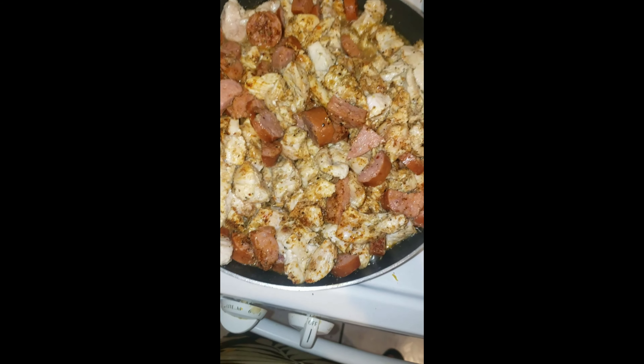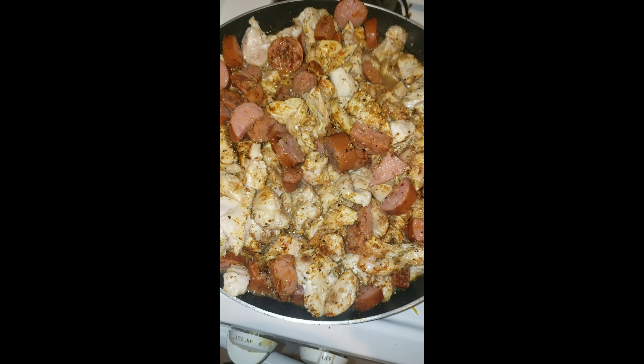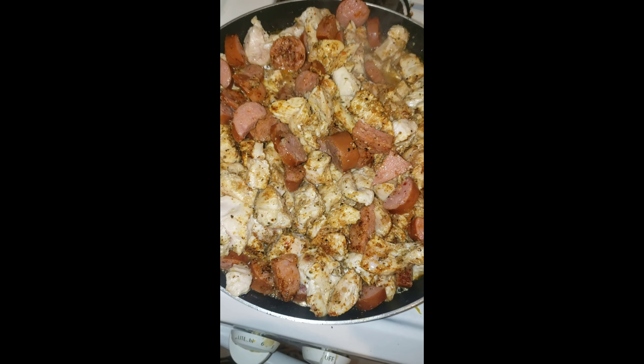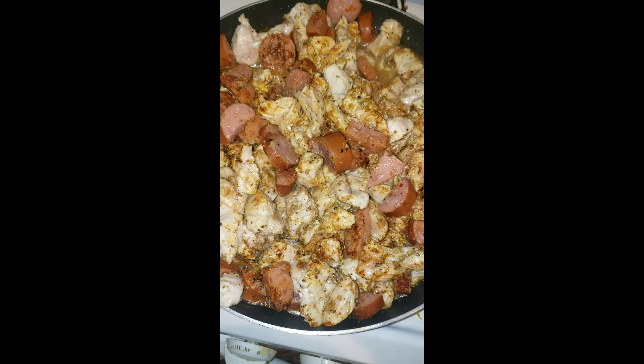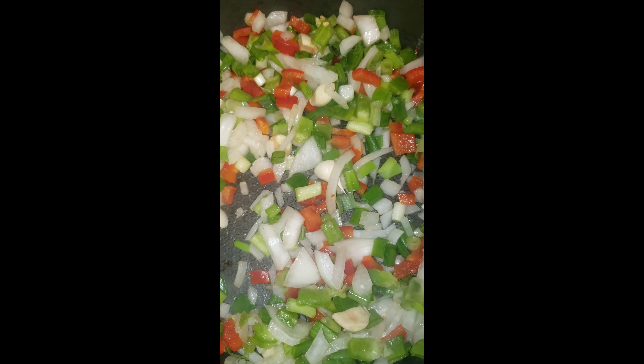I'm adding the chicken and letting that cook for roughly about 10 minutes. I don't want to cook it fully — just want to brown it a little bit, because I'm going to put it in the sauce and let it continue to cook along with the vegetables. Let me get my jasmine rice out.